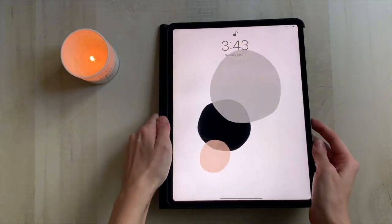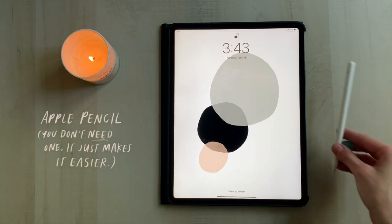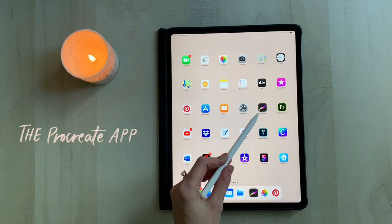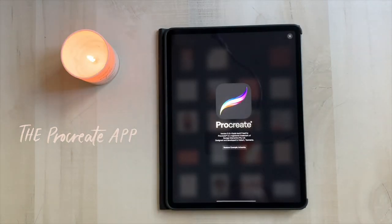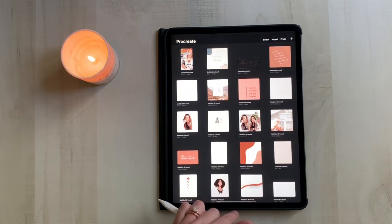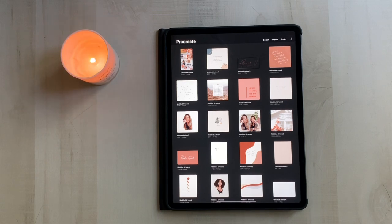For this tutorial you'll need an iPad Pro — I have the 12.9 inch — and an Apple Pencil. You don't need the pencil but it makes it a lot easier. You'll also need the app Procreate. It's on the App Store, it's $9.99, a one-time purchase, not monthly, and it's so worth it — there's so much you can do with it.